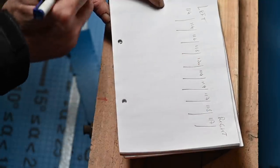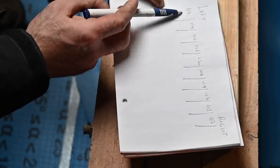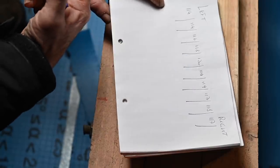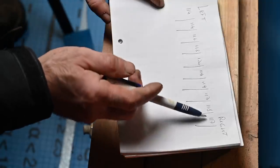It looks like we've got quite some difference between the maximum and minimum — about six centimeters — but that's what you have with an old house. The rest is more or less the same, so let's go and start cutting.